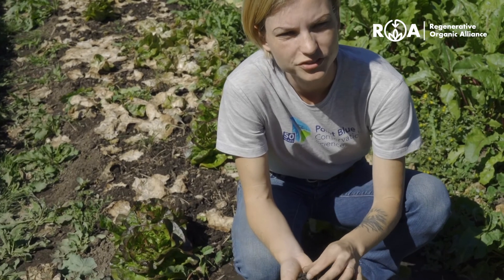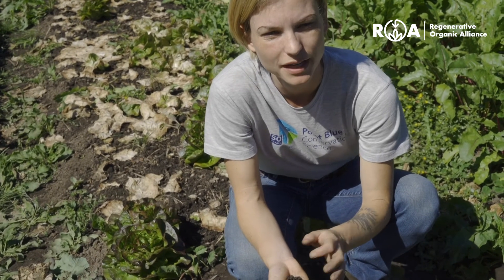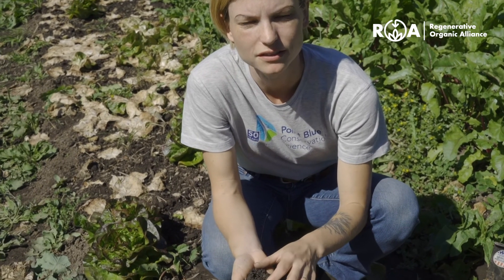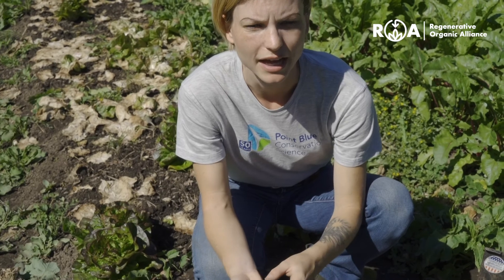How you choose to improve your soil organic matter levels will depend on your context and goals, but a good place to start is increasing the living roots through, for example, cover cropping. You can also consider adding something like compost or leaving crop residues behind.